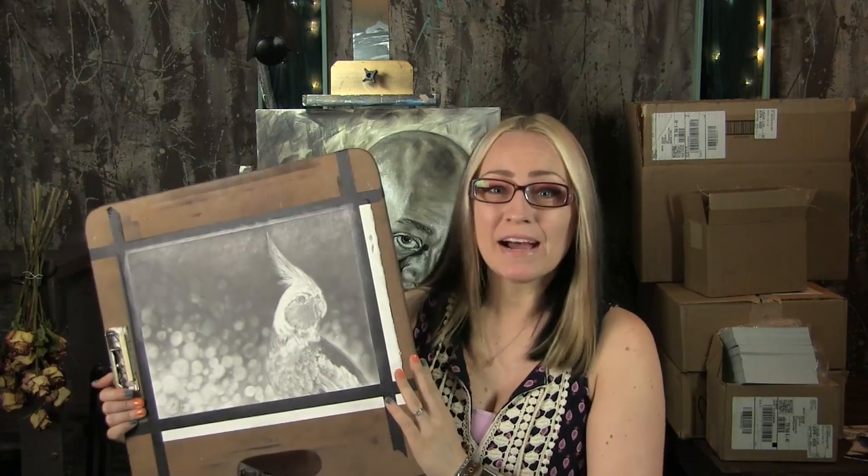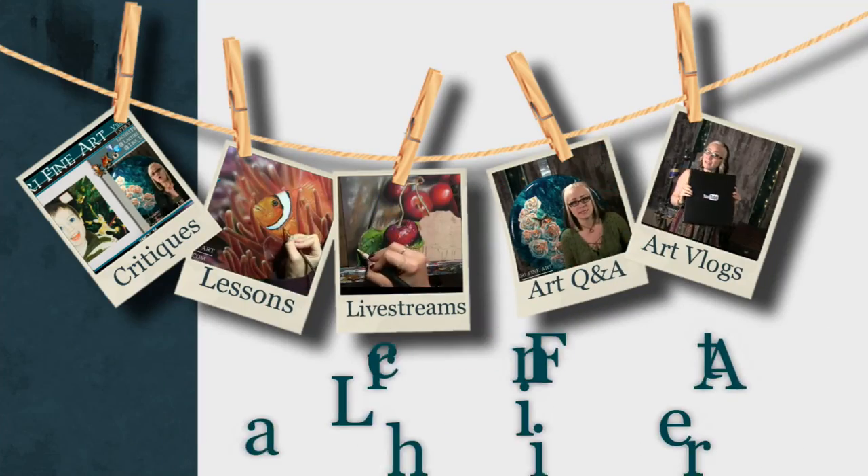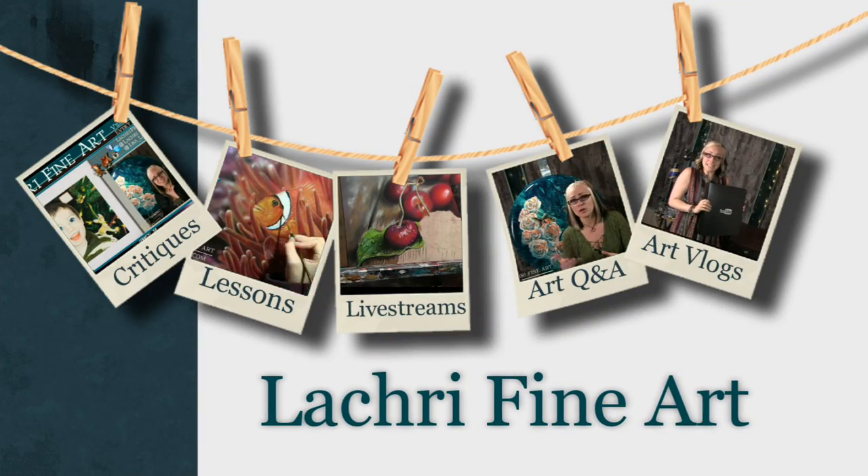Today I'm going to be doing a graphite drawing demonstration of my shoulder chicken. Hi, I'm Lisa, the artist behind La Cree Fine Art.